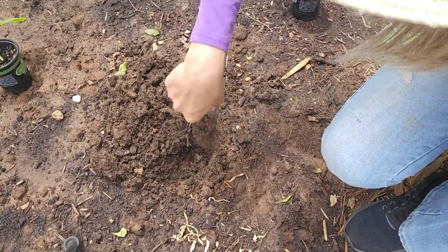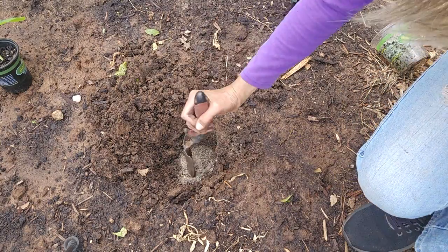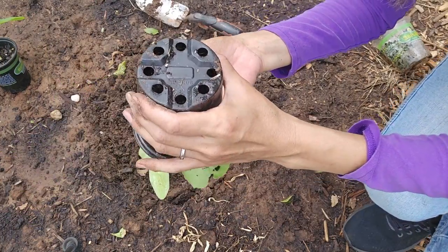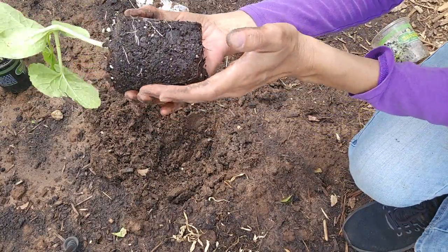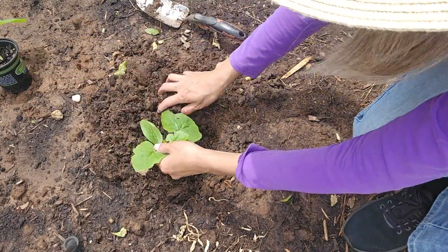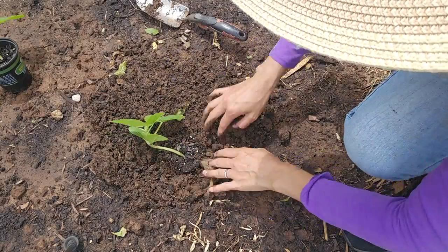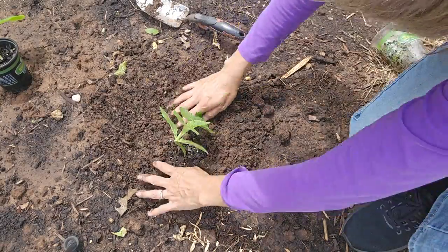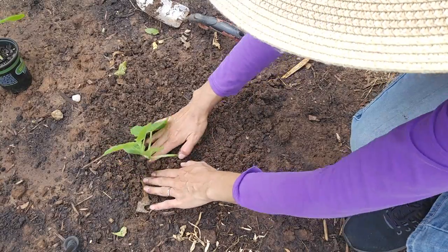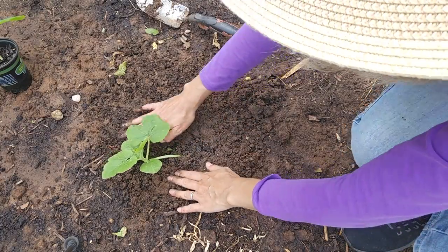I'm going to dig the hole deeper than the container because I want to apply some all-purpose fertilizer on the bottom and then mix it with the soil so the roots won't get burnt. I'm going to take the seedlings out of the container - the roots look great, they're not bound at all, it's perfect. I'm going to set it in the soil at the same depth as in the container and fill up the hole with dirt, tucking the soil in well to remove air pockets. I'll keep watering it for the next few days to make sure the plants are well established.